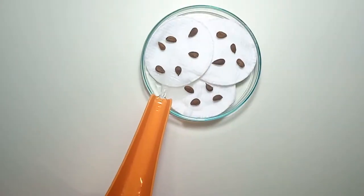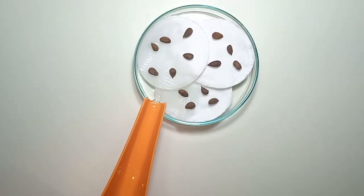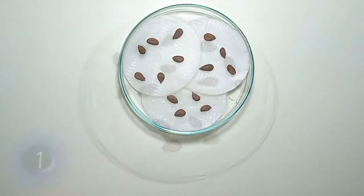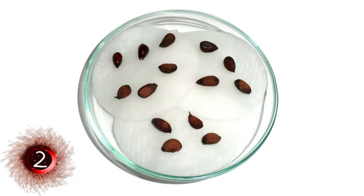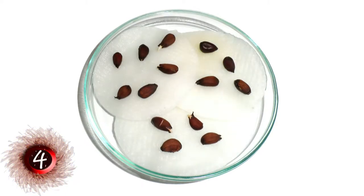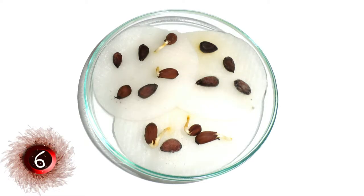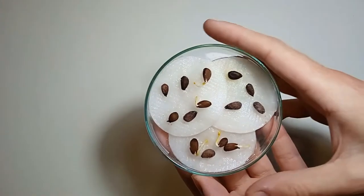Then I decided to place some seeds on a cotton pad. This way I can see if they will germinate. I watered them and placed the petri dish in a sunny place.